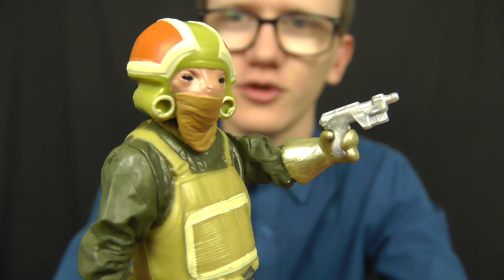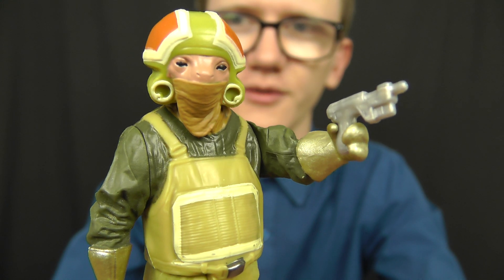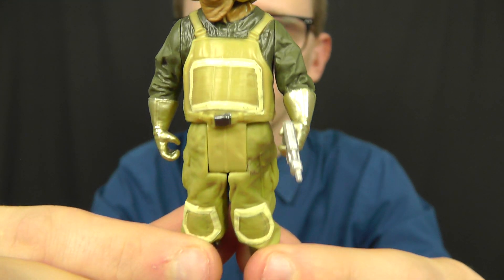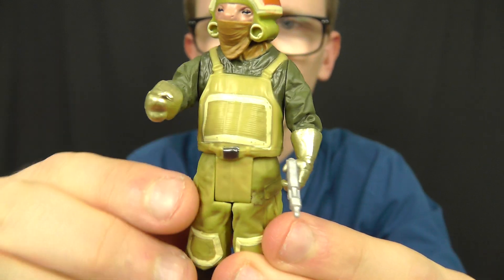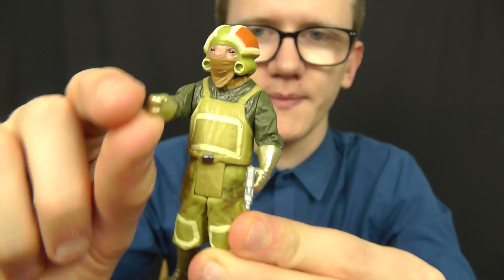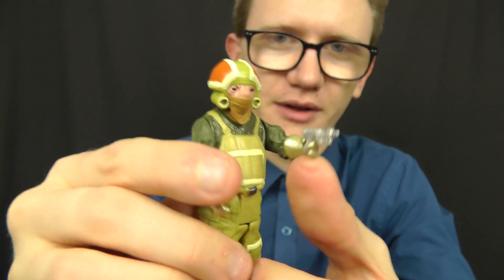He's got this really peculiar head sculpt with a very large helmet, very beady little black eyes, and a mask covering up the majority of his face. Down below you've got this sort of green overall on the figure. You've also got some nice metallic gloves which are painted really nicely. In terms of articulation we do get a ball-jointed head, a swivel at the shoulder, and a swivel at the hip — so not a massive amount to say about this one.